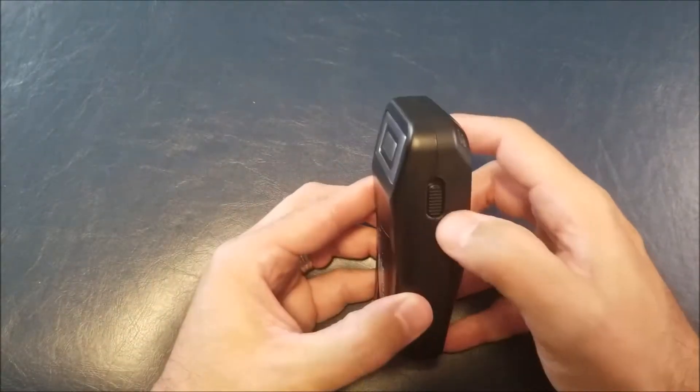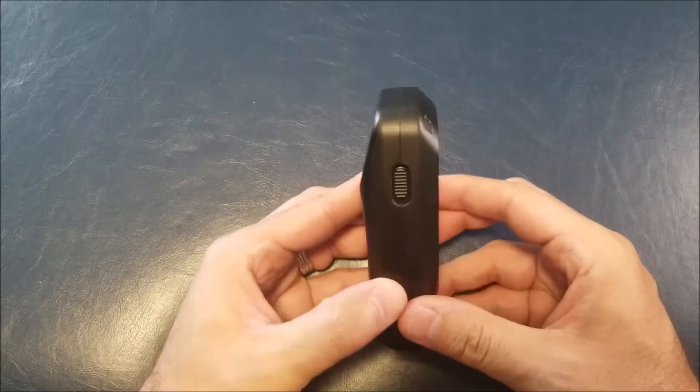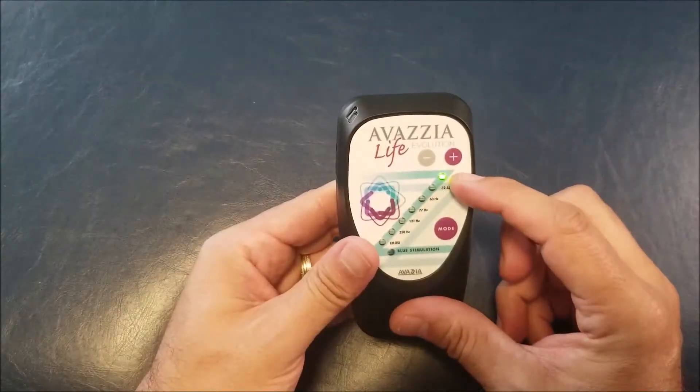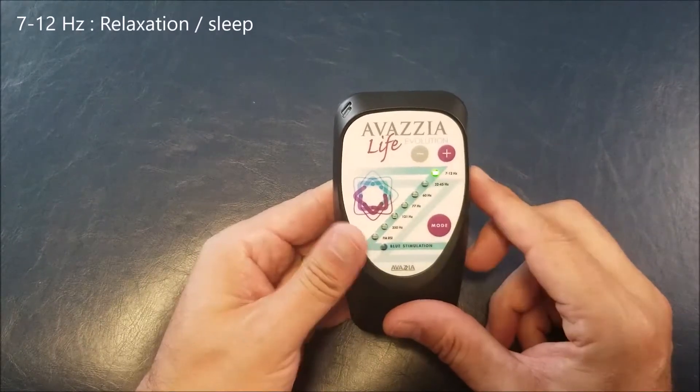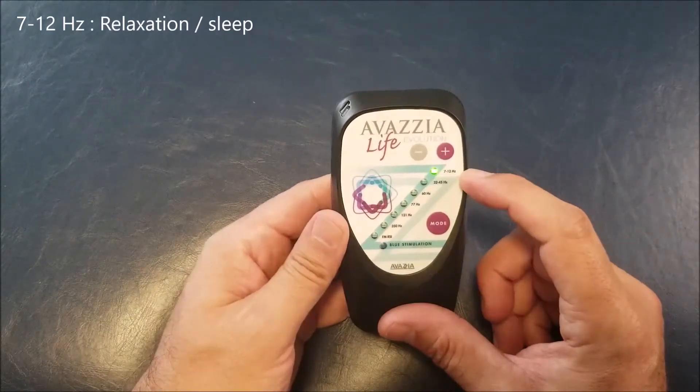First, on the side you can see the on/off switch, so you just need to turn it on. By default you'll get one beep and the first mode — 7 to 12 Hertz — will light up. This first mode is called Alpha.